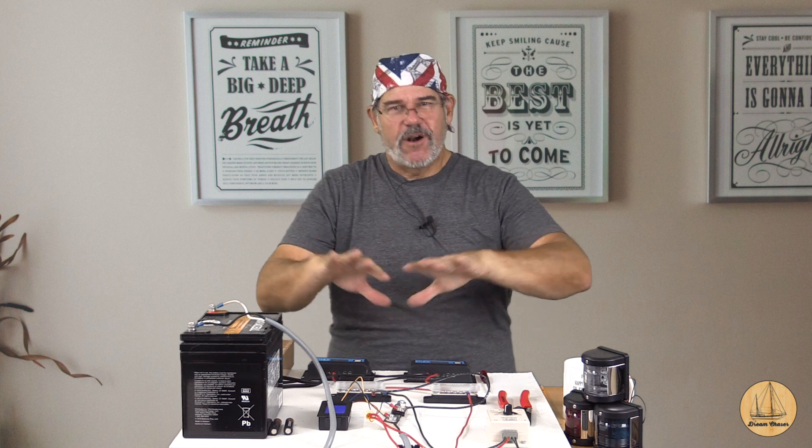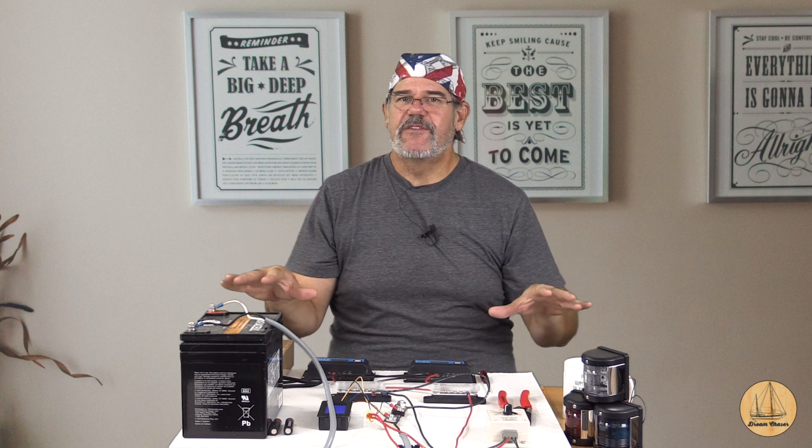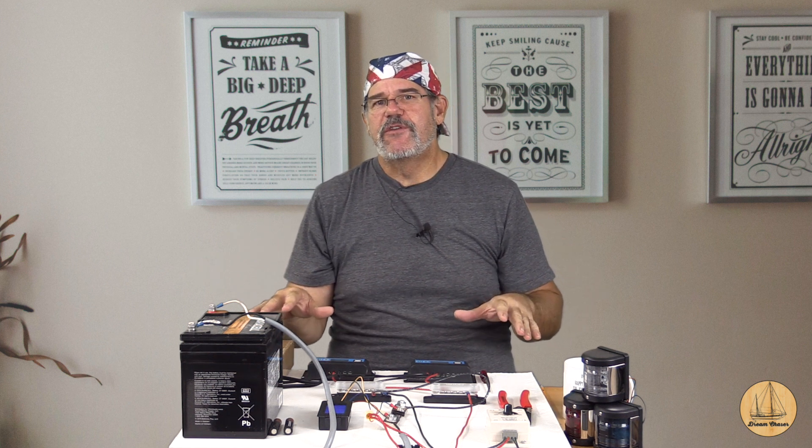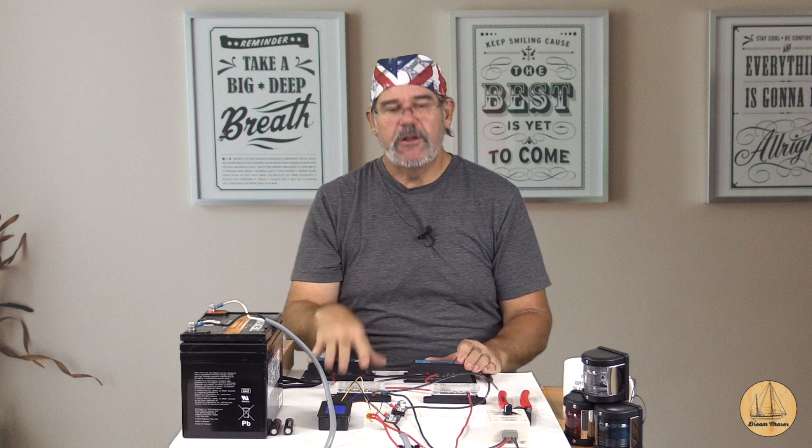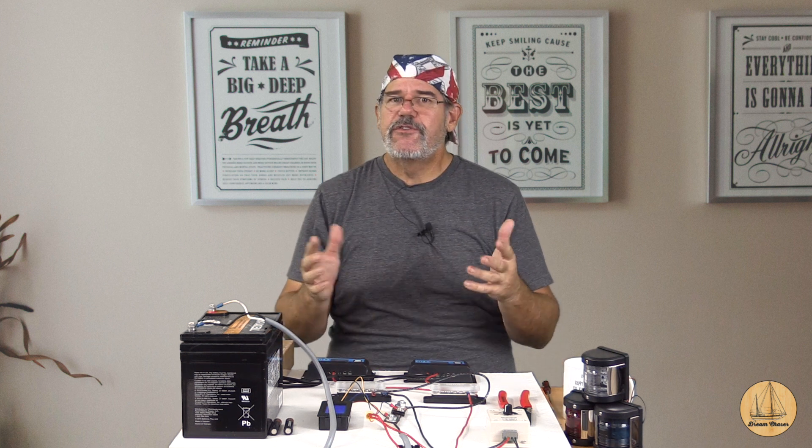Hey everybody, it's Gil here with the Sailing Vessel Dream Chaser and we're back to our solar panel testing bed. If you remember a few weeks ago I did a test on the difference between hooking up in parallel and series, and whether you use multiple solar panels into a single charge controller or it's better to hook individual panels up into individual charge controllers. If you saw that video, great — if you didn't, I'll put a link to it up in this corner.